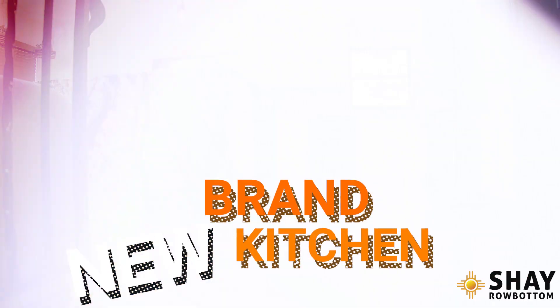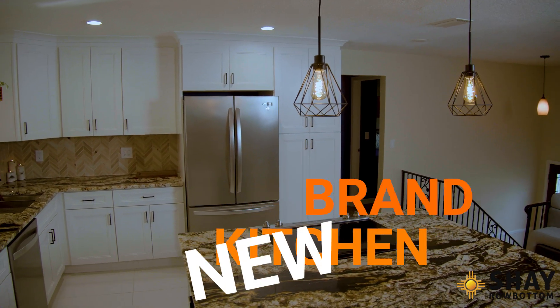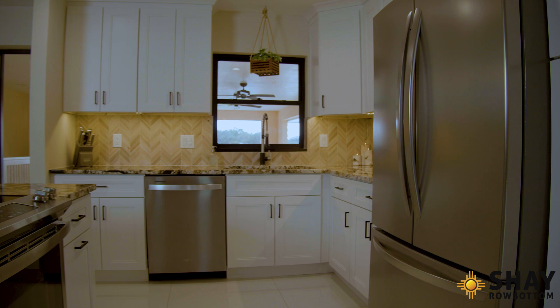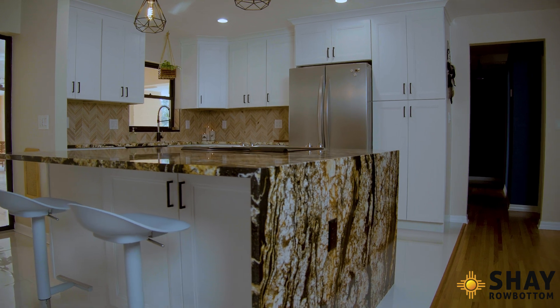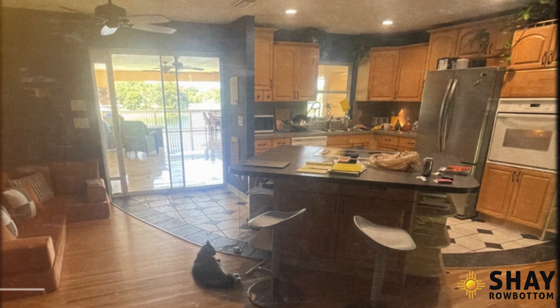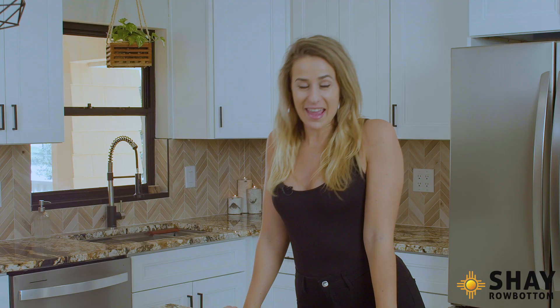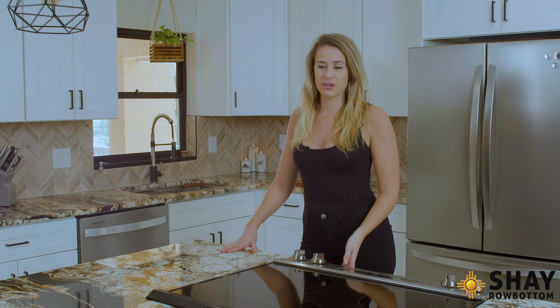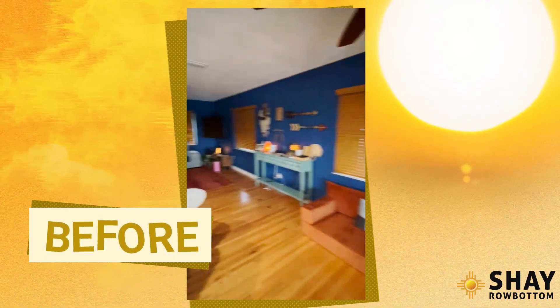What's up guys? Today I'm here to show you my brand new kitchen! This is my first ever home renovation project and it was a lot. I definitely learned some things along the way. I just bought this home and I really wanted an updated kitchen — this kitchen did not look like this originally.